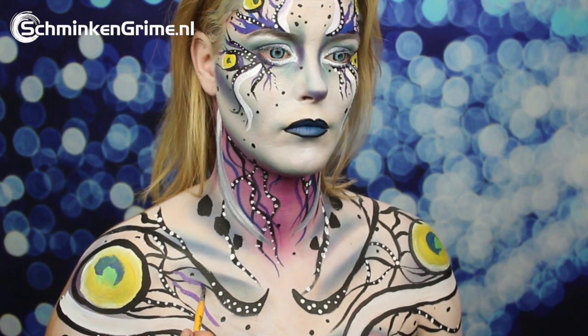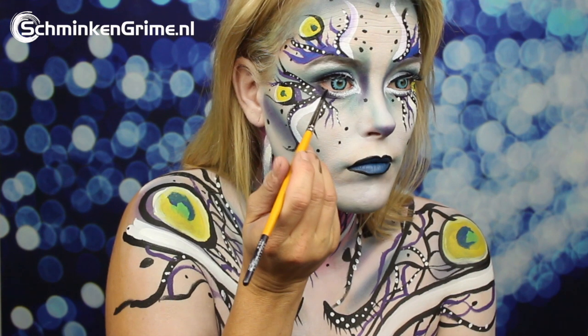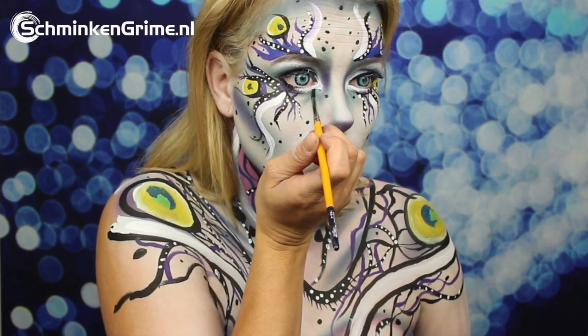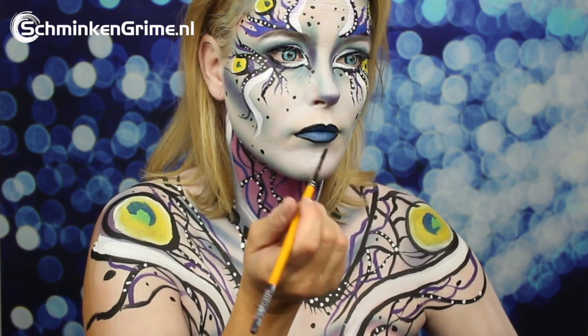Some false lashes are added, and a bit of black face paint to outline the white put on at the start of this makeup. And with that, our Halloween butterfly face paint tutorial is done.